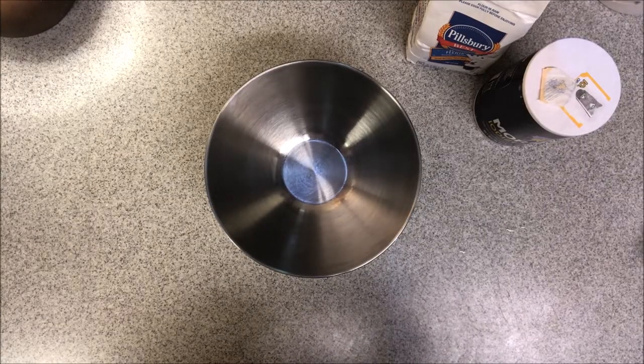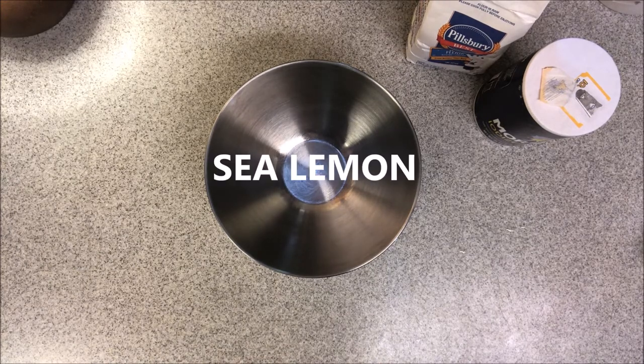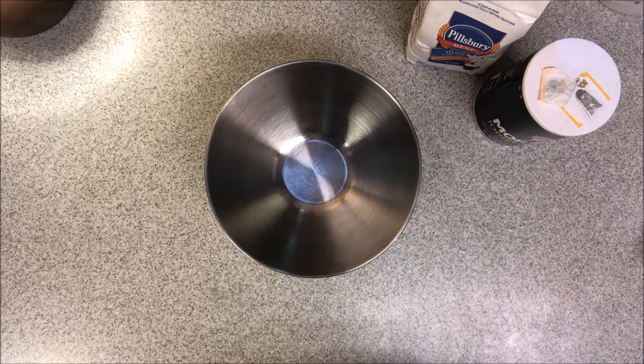The recipe that I found for this homemade Play-Doh came from another YouTube channel called Sea Lemon. She made a really cute video that was really easy to follow along with on how to make your own Play-Doh at home. I'm just going to be using her recipe and I will link her information down at the bottom.